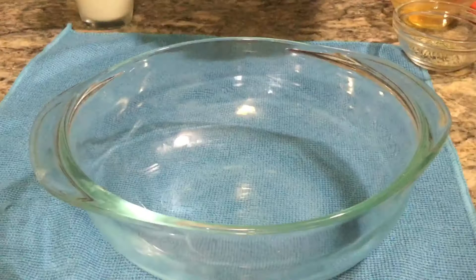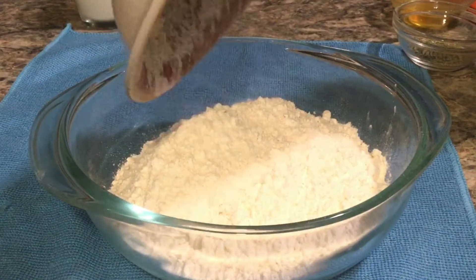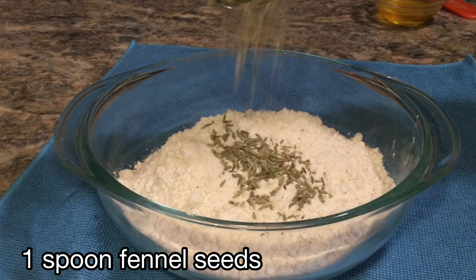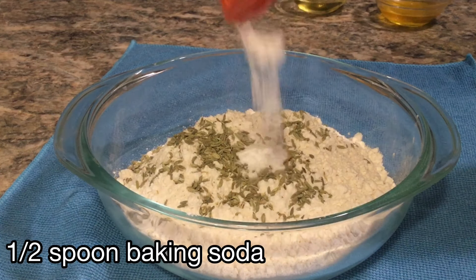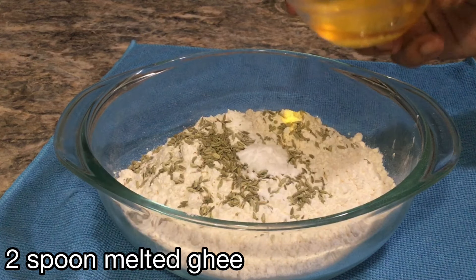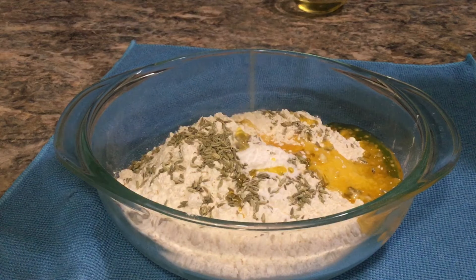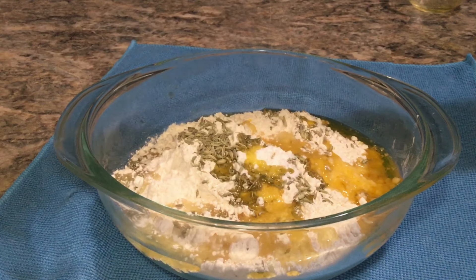Let's mix the ingredients. Add vanilla and add cream. Add 2 portions, then add the milk and mix everything together.